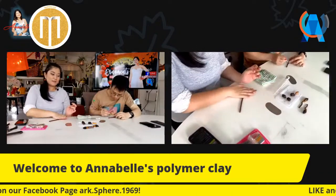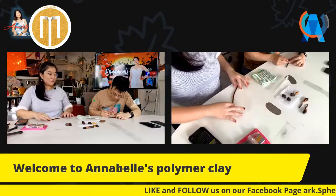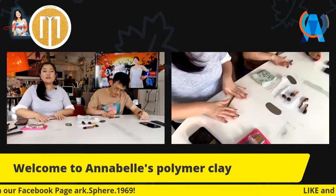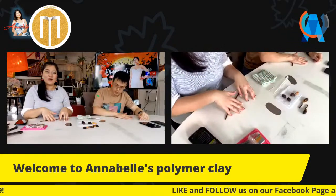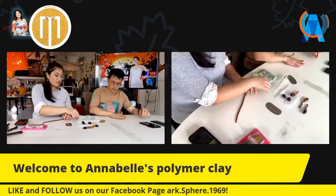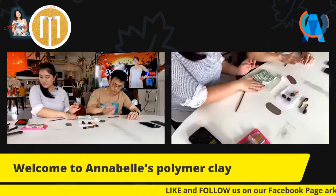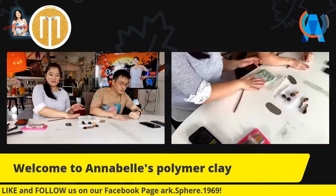Oppa, how come you're using a toothpick? There are some particles stuck on the clay. This is why you must make sure your countertop is clean - otherwise it will get stuck to the clay and you'll have to use a toothpick to pick it out. Hello Tommy, hello Shiyun, thanks for joining!